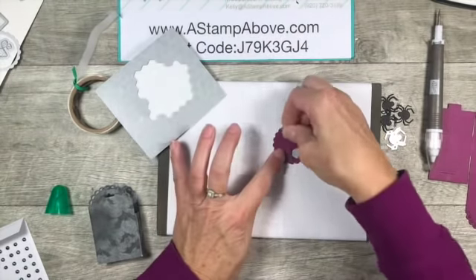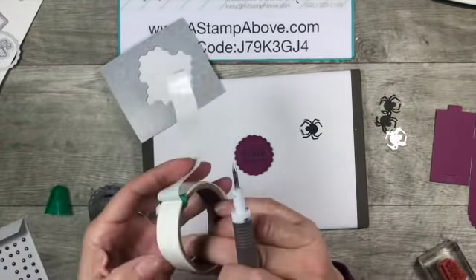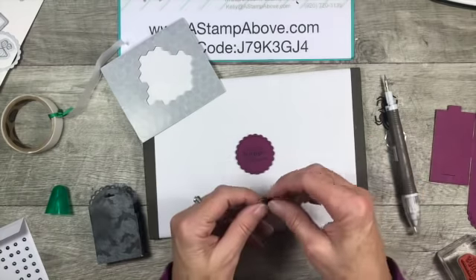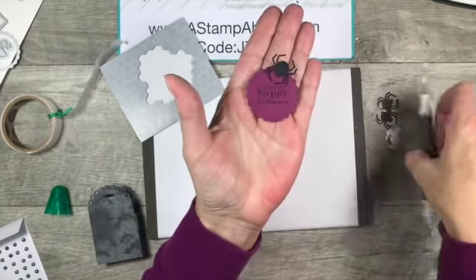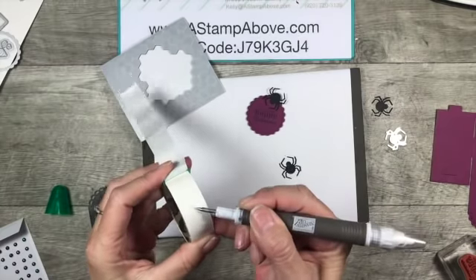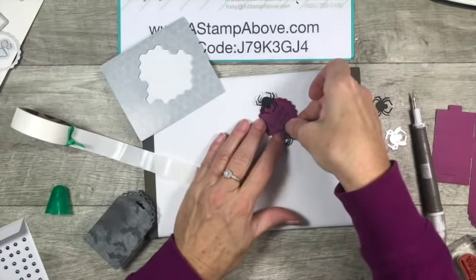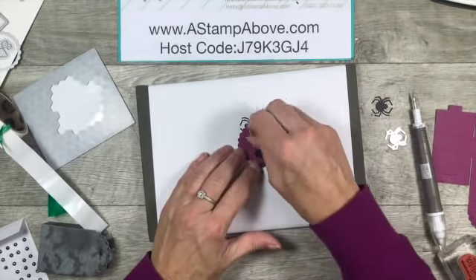Now we're going to add a couple little spiders. Here's where the fun little spiders come in. I'm going to use some mini glue dots - just going to put one right on the head of my spider and bring it right in here. I don't want the legs to cover up the words, so I'm being careful. Look at how cute that is! I love using my take your pick tool for this because it gives you some flexibility when handling little things like this.